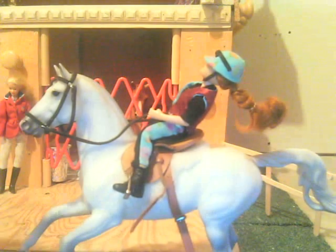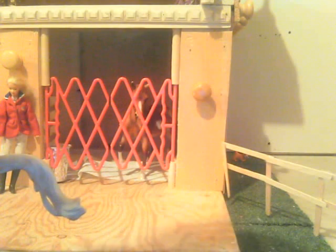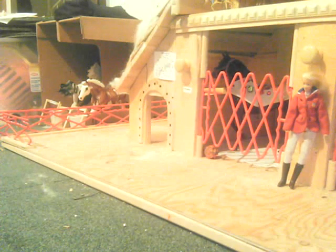Whoa, boy, whoa. Come on, keep going. Kick him on — they can walk a little bit faster. Stop pulling so hard.